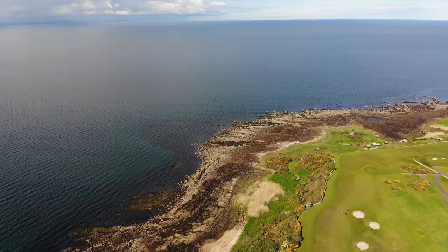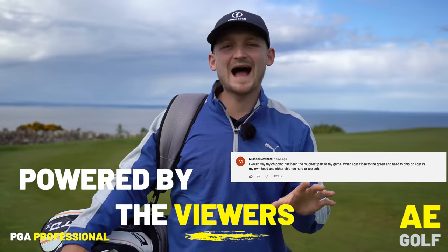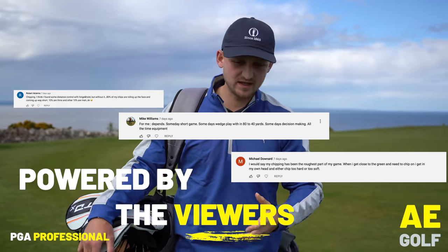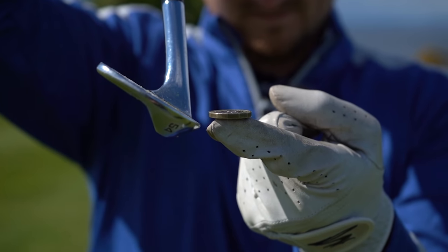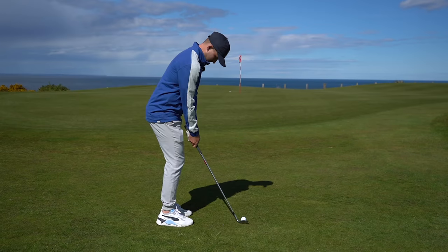I have to say, we have chosen the best place to show you a drill to improve your chipping. I have seen countless comments saying, Alex, I'm struggling with chipping, I'm catching it fat, I'm catching it thin. So I'm giving you a drill here that you can do in three minutes that will honestly change the way you chip for good.